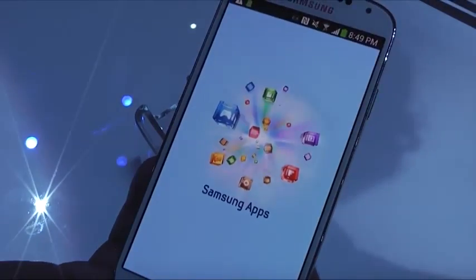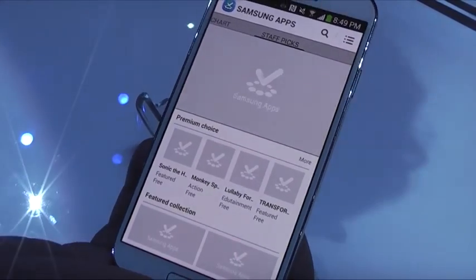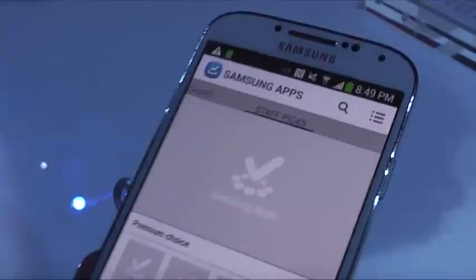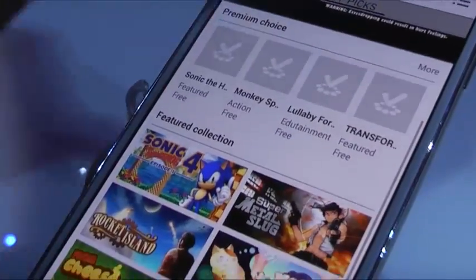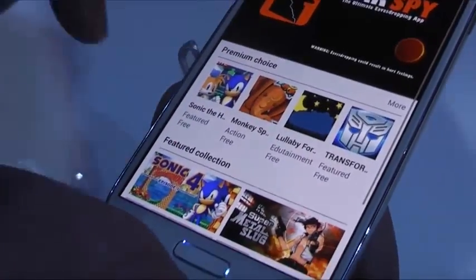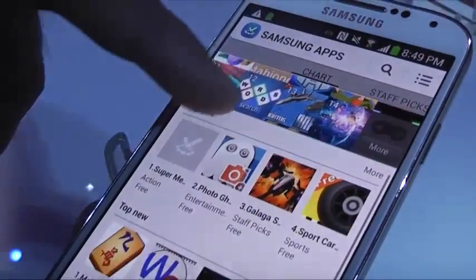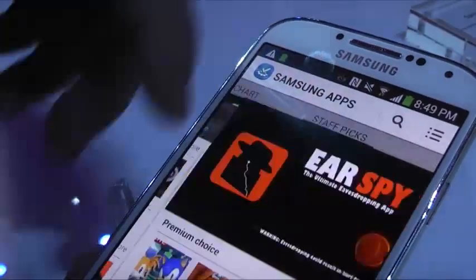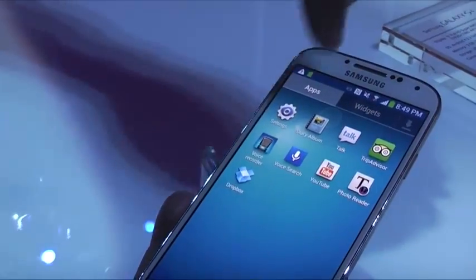Also, the integrated Samsung Apps store has been redesigned with more features. You can download exclusive releases for Samsung, and if the app you're looking for isn't available there, it will redirect you to the Google Play Store. You'll be able to see what's trending, premium content, charts, top downloads, top free apps, and top new apps. Thanks to Samsung Hub, you can also watch and download games and music.